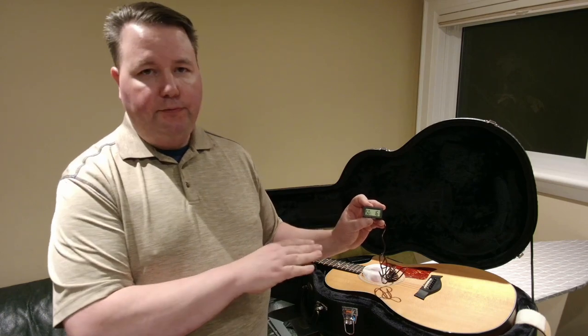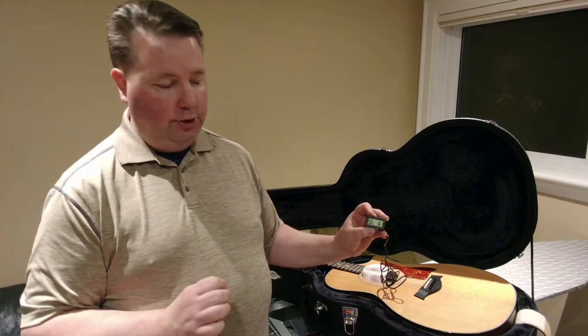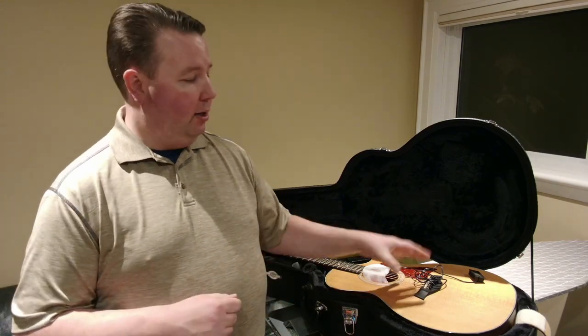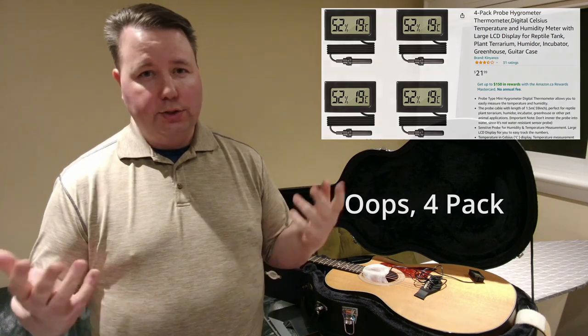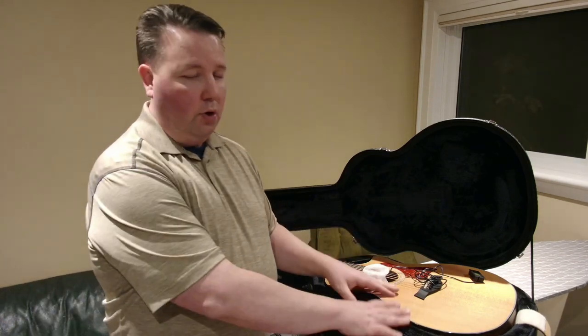You want the humidity to be between 40% and 50%, aiming for 45% as your ideal. If it goes much above 50%, you need to be careful, and if it goes below 40%, you certainly want to pay attention to that. Having one of these inexpensive digital hygrometers is a very useful thing. I bought a three-pack on Amazon for about $20, and I've seen six-packs for $20 — about $3 or $4 each if you get a good deal. It tells you exactly how dry or moist the air inside your guitar is.